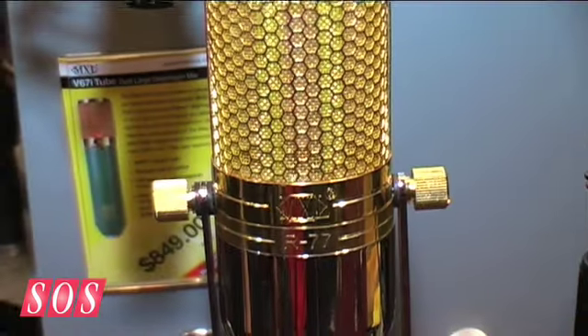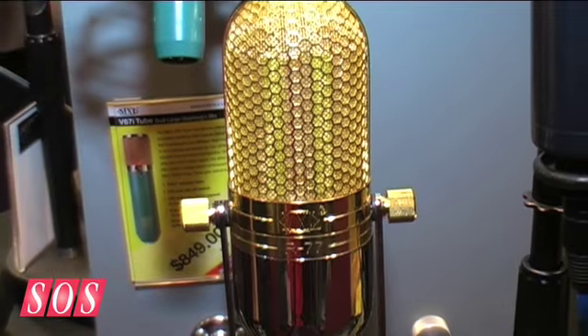This microphone has a figure-eight pattern, so the sides get sound rejection. So all the noise makers — computers, hard drives, the refrigerator — could be facing here and they won't get picked up in the recording. It's actually a beautiful project studio microphone.